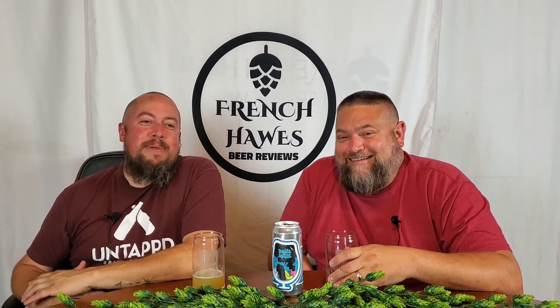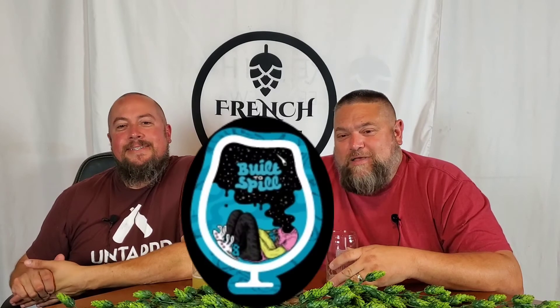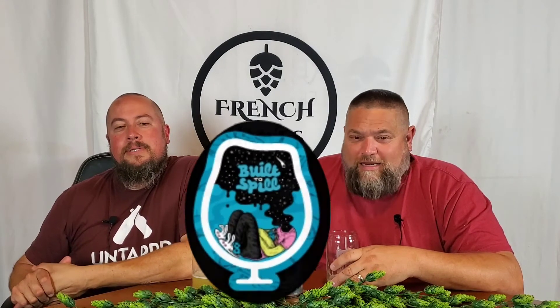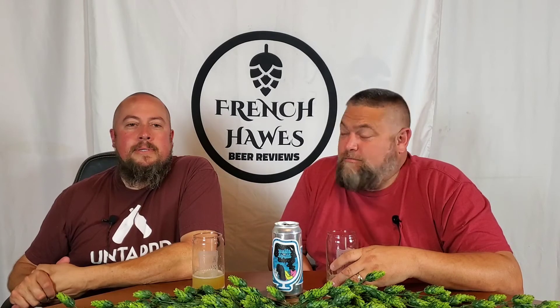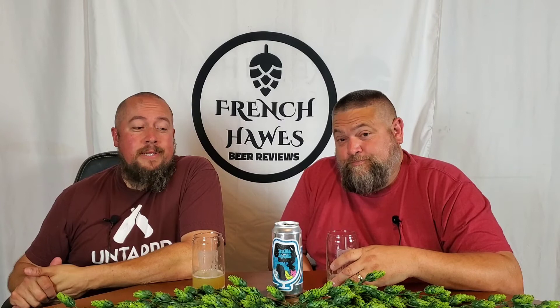Tonight on the show, we have a beer from Foam Brewers out of Burlington, Vermont. This is Built to Spill, double IPA, 8% alcohol by volume, donated by Mr. Brian Wenzel. Citrus, pineapple, tangerine are all supposed to be in there. We're going to see about that.